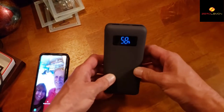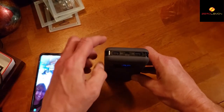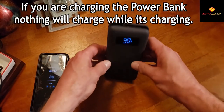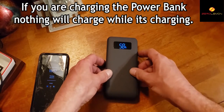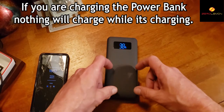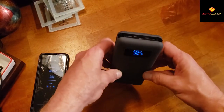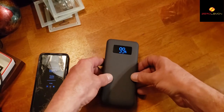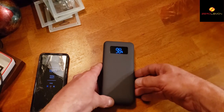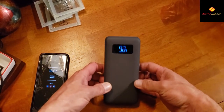One issue with this battery bank is that it's not a pass-through charger. So when you plug it in via USB-C to charge the bank itself, if you have your devices hooked up or a phone on it, it will stop charging those devices until the battery backup is fully charged. Once you unplug it, it will start charging your devices again. That's one of the downfalls of this battery backup.